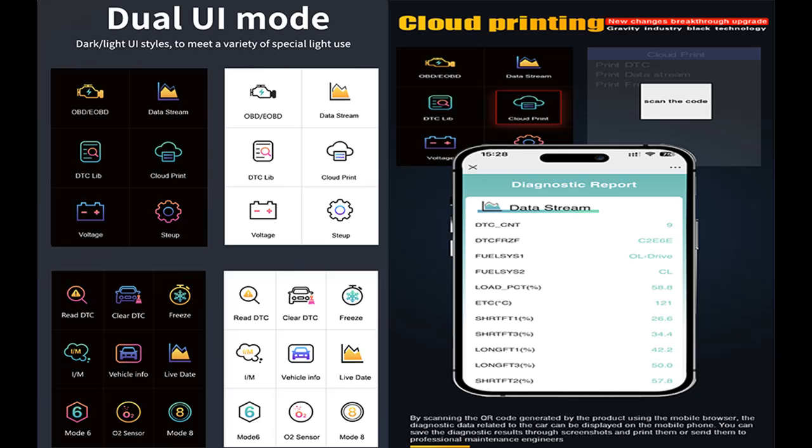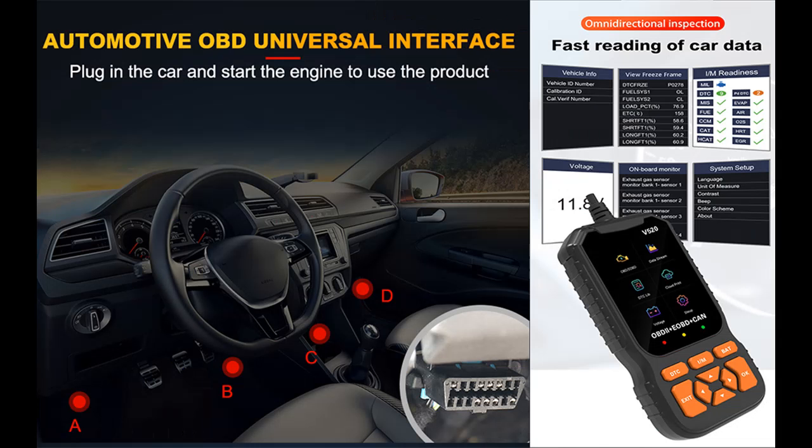Convenient Shortcut Functions: The addition of shortcut keys enhances the user experience. Pressing DTC enables you to quickly retrieve trouble codes, while I-M provides instant access to I-M readiness information.